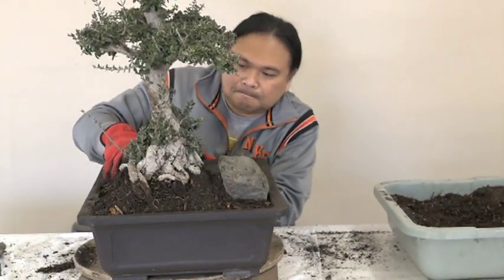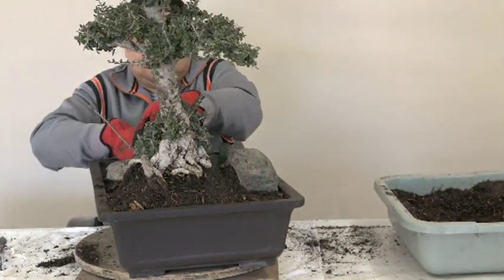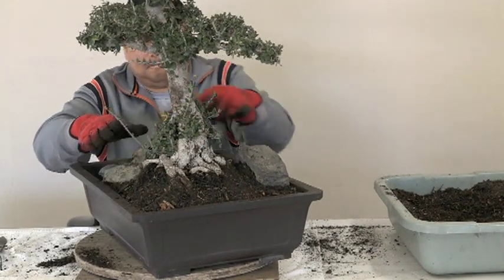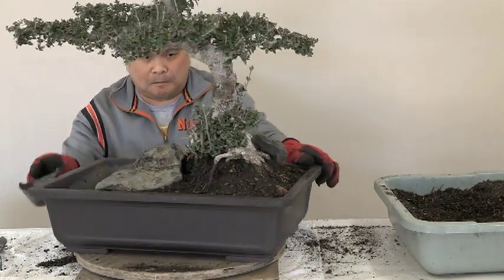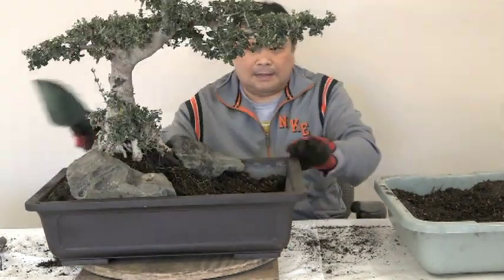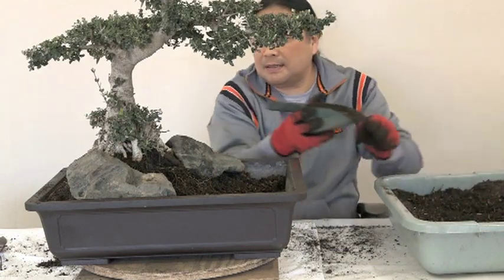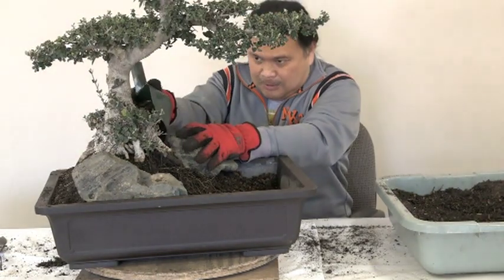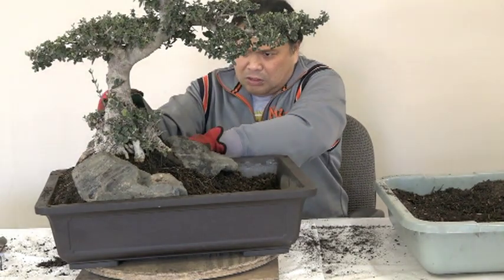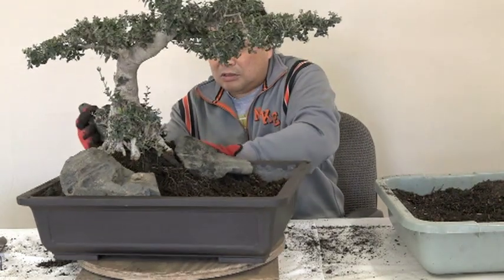Hopefully most of you are understanding the difference in style in how we put things together. I would typically fill the whole thing with soil and then add the rock, but evidently he visualizes way ahead of time what he wants to do. I tend to wing it — I just wait till everything is halfway done and then go look for rocks. Versus Dale, he likes everything in place and then puts it together in one shot.